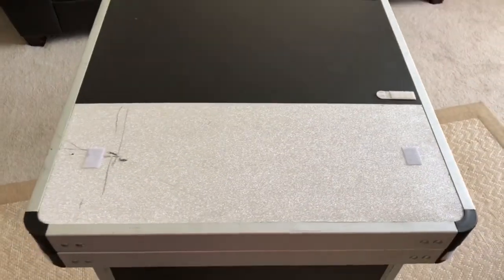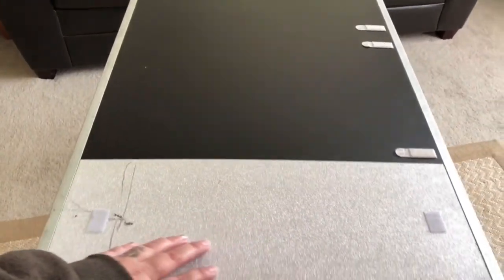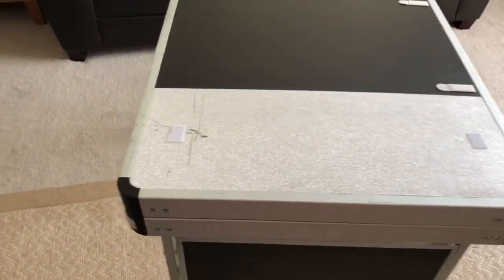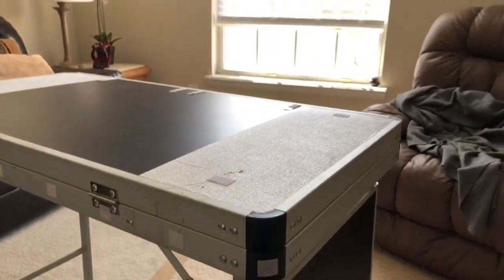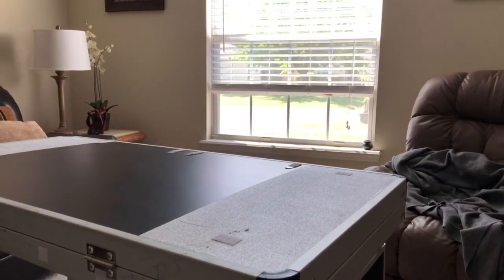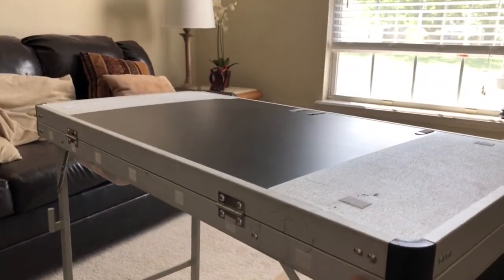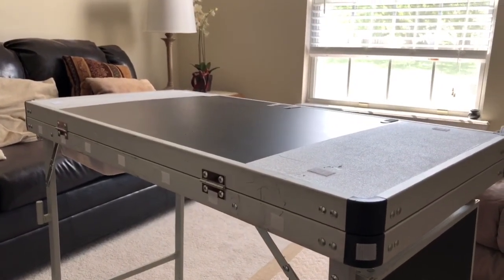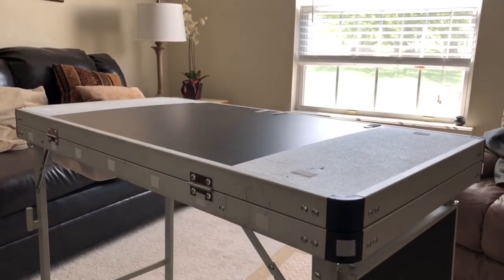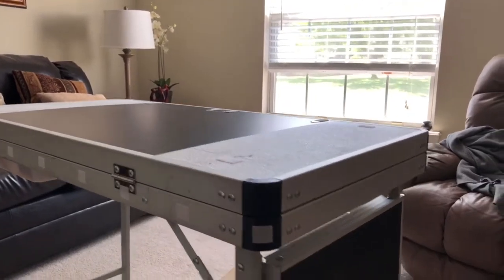I do have velcro here, so this space is covered up about 90% anyway, so it didn't matter too much that this area was damaged. As you can see, it's quite pretty and glittery in the sun and the kids like it — they think it looks really pretty. I do have velcro all the way around the outside as well, which is something newer I added to make it a little classier.